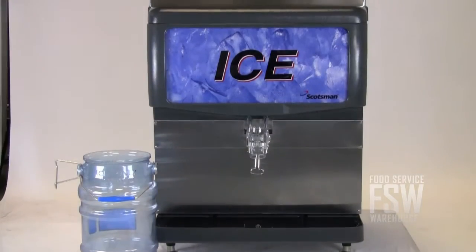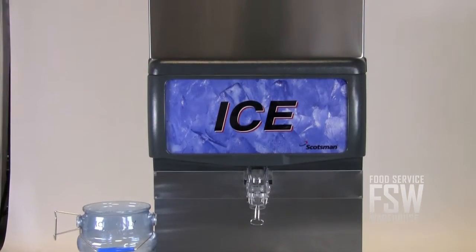This combination from Scotsman has some great features and options for your food and beverage operation. For more information, visit us online at www.foodservicewarehouse.com or give us a call at the number provided.